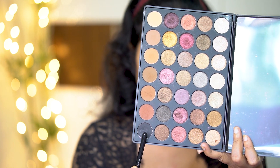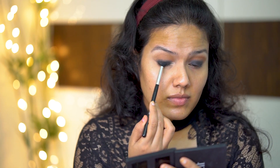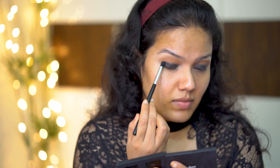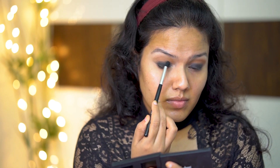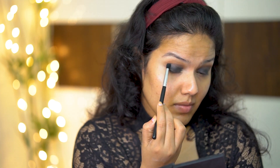Now using this black eyeshadow, I am setting the eyeliner. As I do have very small eyes, I don't want to go with the black shade till the crease area. So I am stopping the black shade just below the crease area.